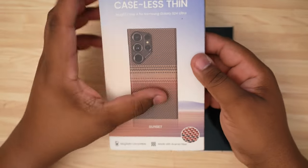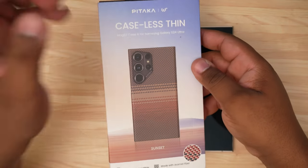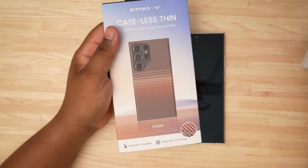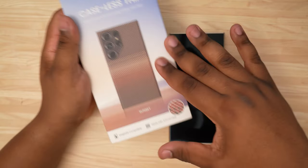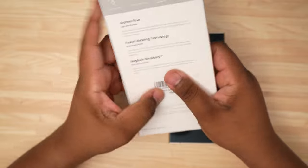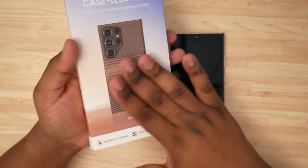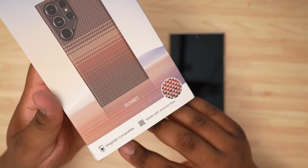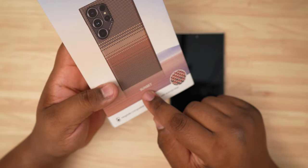Going over the packaging — we always have to go over the packaging. Eco-friendly material is the new wave, so as you can hear it's a very paper-like box, nothing too fancy. MagSafe compatible right down there at the bottom, made with aramid fiber. This is the Sunset edition.